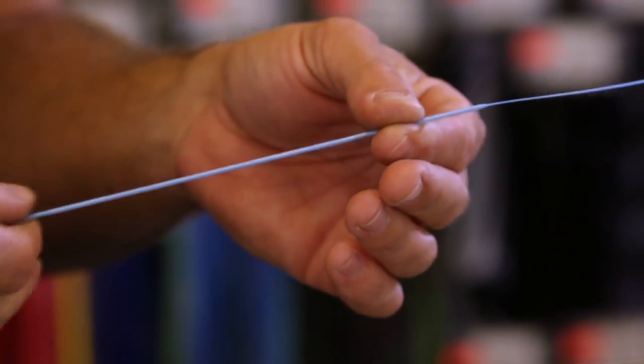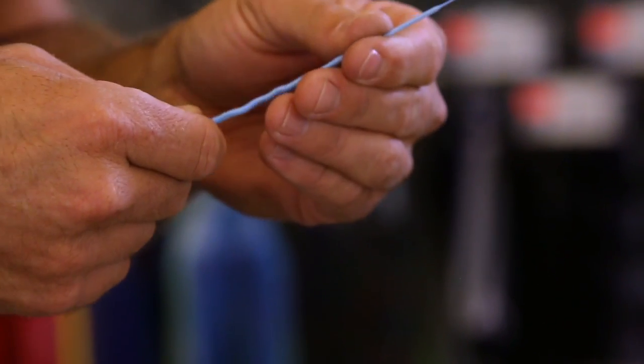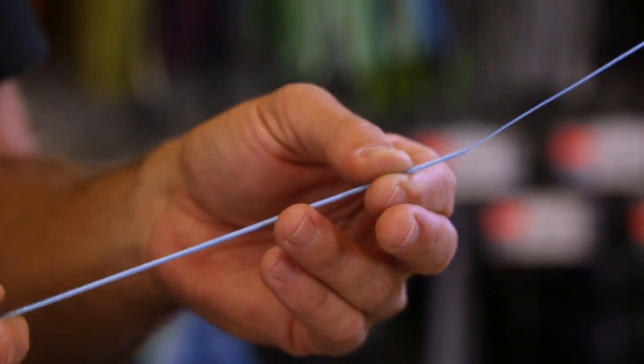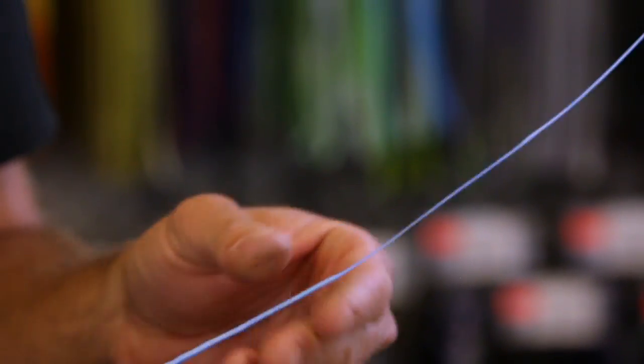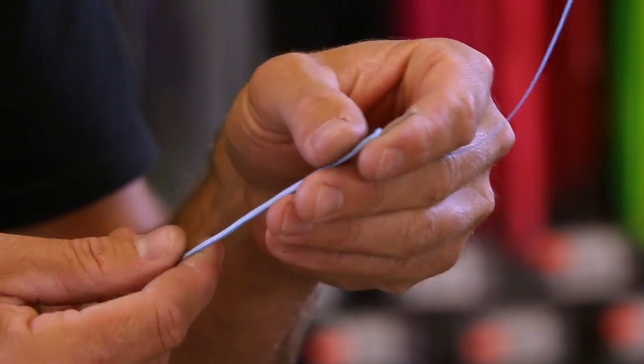Bunch a little more up and slide it down. Most people recommend at least eight feet; I like to go 10 to 12 feet just because it can't hurt — you can never go too far when you're splicing.